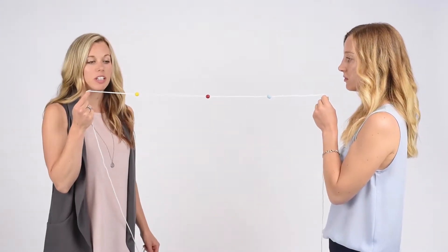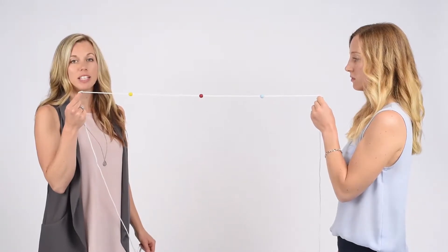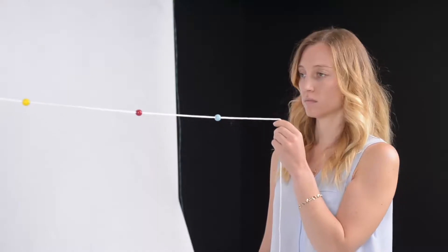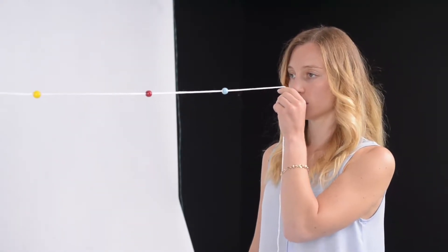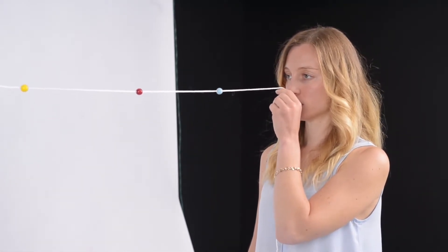This is Brock string level two. Using a partner, you can work on smooth eye movements as well as eye teaming. Put the string in between your eyes at your nose, and look at the middle bead to start with.